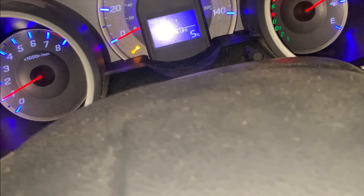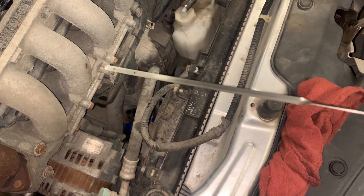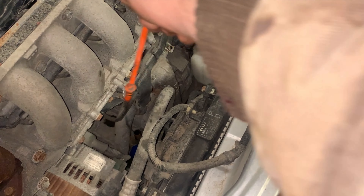Shut the car off, pull your dipstick out and wipe it off. Put your dipstick back in, then check it again — it should read right inside the range. Put the dipstick back.